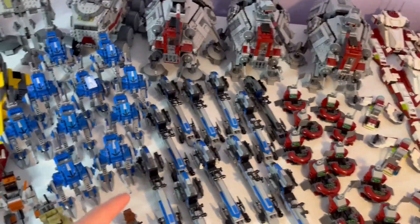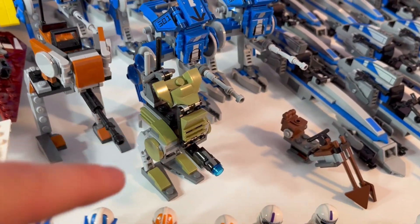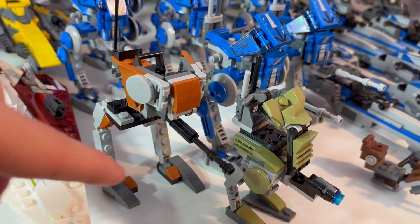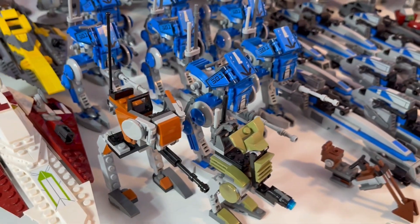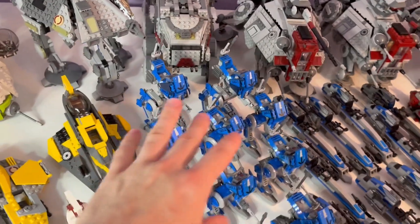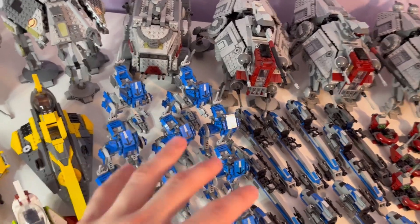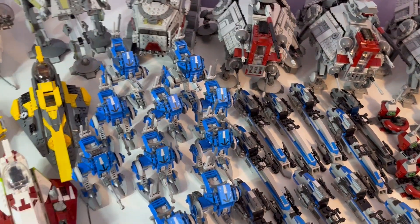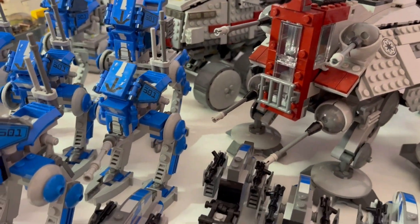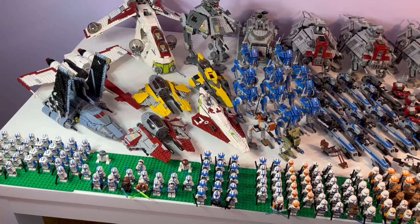Coming over here to the AT-RTs — we have the 41st Elite Corps one and a customized 212th one where I adjusted the barrel of the gun so it wasn't too big and inaccurate. For the last part of this showcase, we have two completely unmodified AT-RTs from the 2020 battle pack, and then these eight AT-RTs are all customized — you can see they're smaller than the original, with longer blasters and more details.